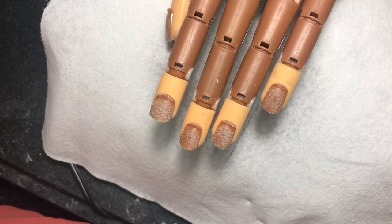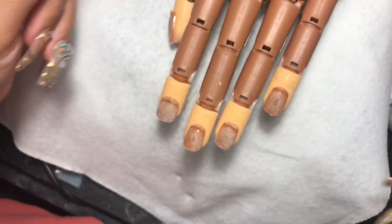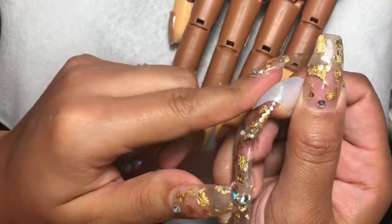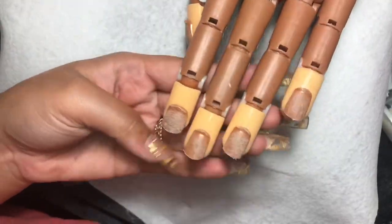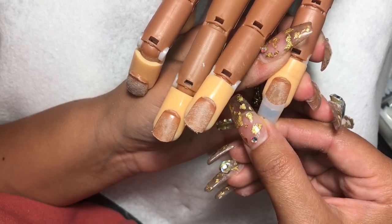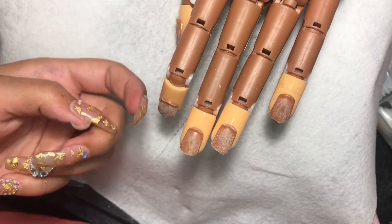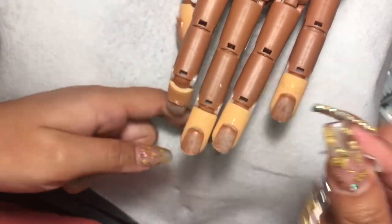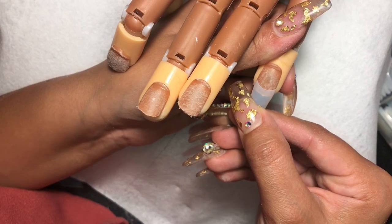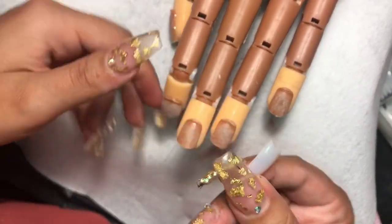Now I'm going in with my nail tips from my local nail supply store. They are really thin — they bend so easily, almost like paper thin — which is why I don't use them on actual clients. The most important thing when working with a hand trainer: make sure the tips you're using aren't too small. If they're too small, they'll want to pop back up and won't stay on the nail. Always go up a size and then file it down.